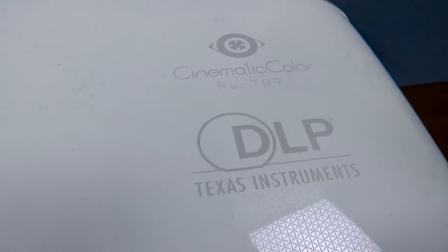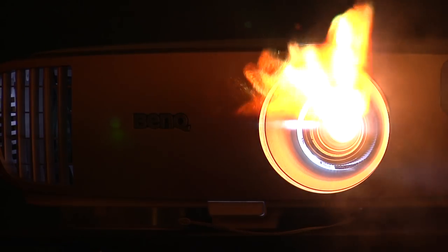According to the giant box here, it also boasts something known as Rec. 709 cinematic color. I'm not entirely certain what that means, except that the image is particularly great at maintaining sharp reds and deep blacks without any loss of fidelity or saturation, which is really tough to get on good projectors, especially in this price range.